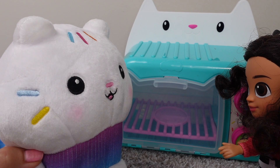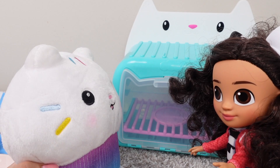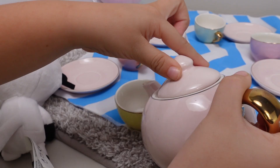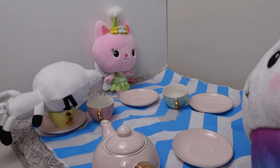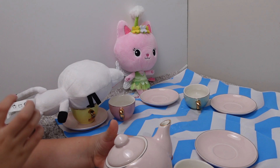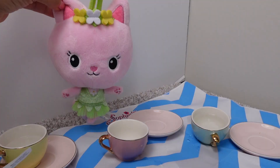Wow, an oven! We are going to make delicious treats for your tea party. This is going to be the best tea party ever. This is our pink tea pot. This is very good, Pandy Paws. Did you make this tea? You look silly, Pandy Paws. Your face is stuck. Can you get out of the cup? You're stuck, Pandy Paws. Silly Pandy Paws. Are you ready to bake? Let's bake some treats.